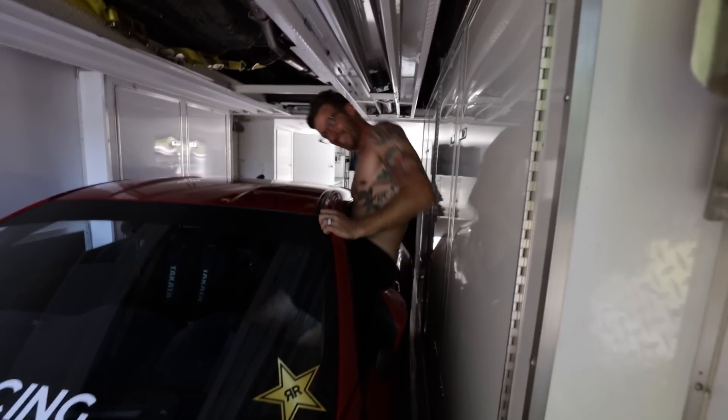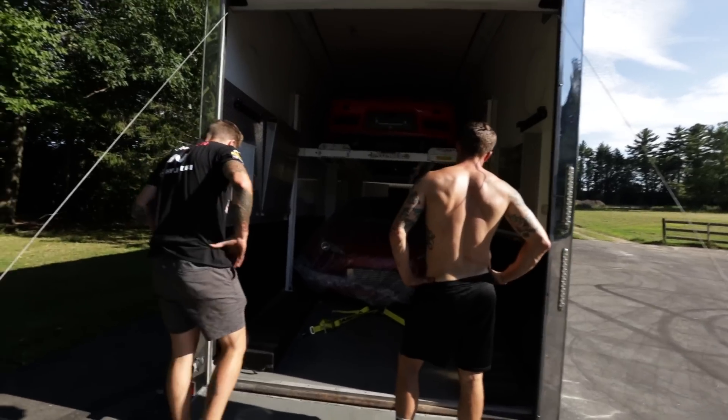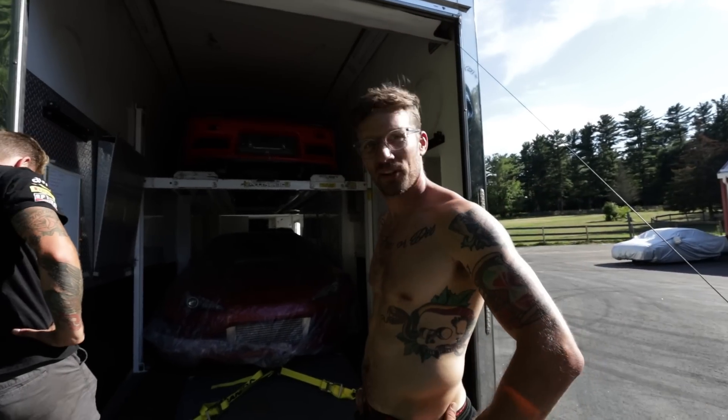It's a pretty tight fit, but it works. First time we've had two cars in here — you could technically do three but we don't need to.